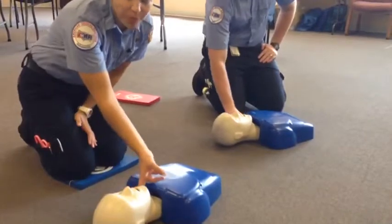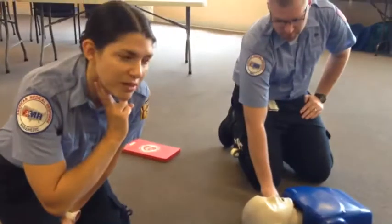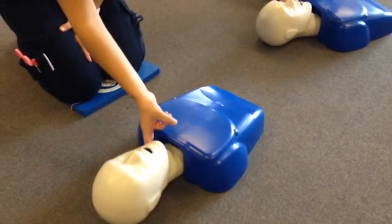You're going to check for a pulse. A lot of times you can do that with a carotid pulse. If you feel it on yourself, you can feel your pulse right about here, and that's where you're going to check on your person. If you cannot feel a pulse,